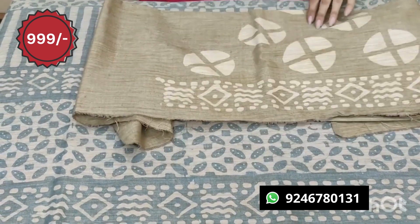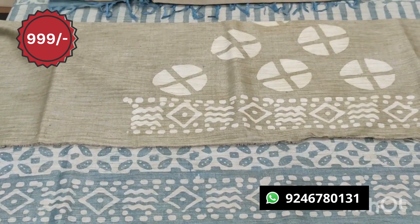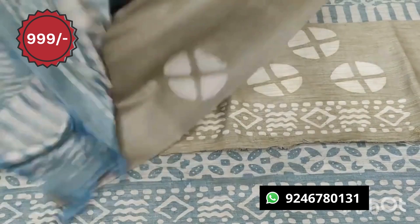This is the two sides of the legs. The remaining one is plain. This is the two color combination. This is the top and bottom. This is the stitch change.